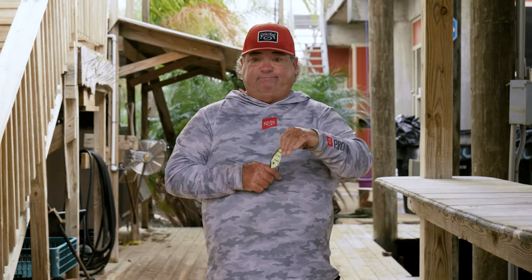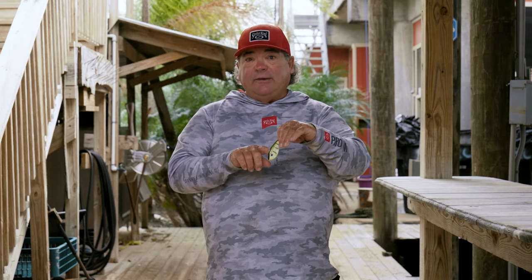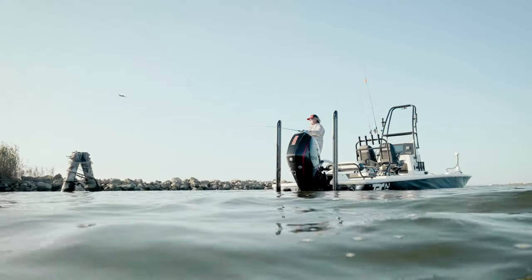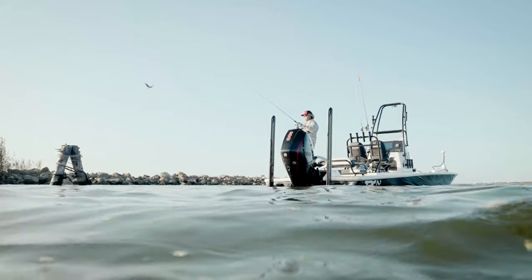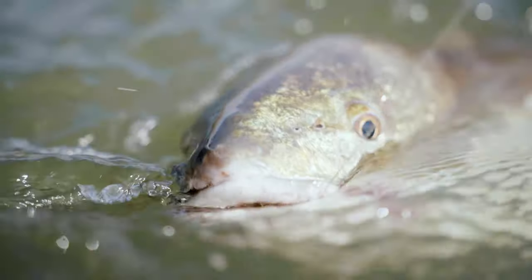It doesn't fall flat and lie on its side — it's standing straight on its nose, like he is eating something on the bottom. And what does that do? Well, that just aggravates the big predator fish. I've had many, many bites where it just sits on the bottom, three or four seconds later — bam! A big old redfish or a trout will grab it while it's just sitting still.